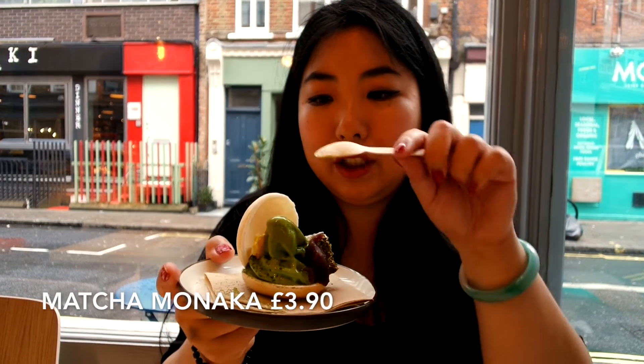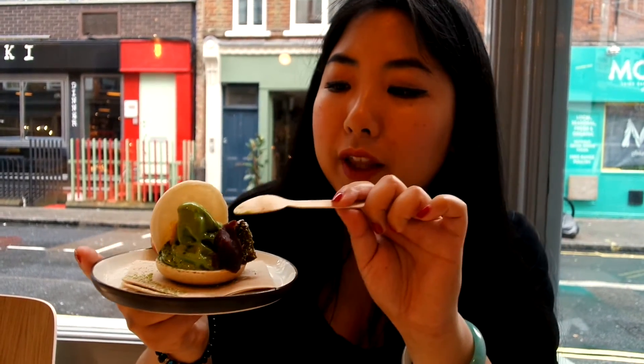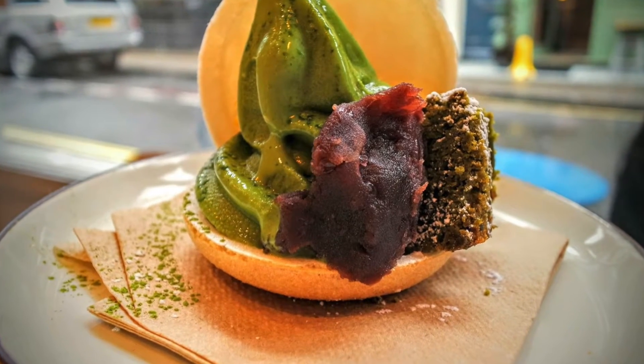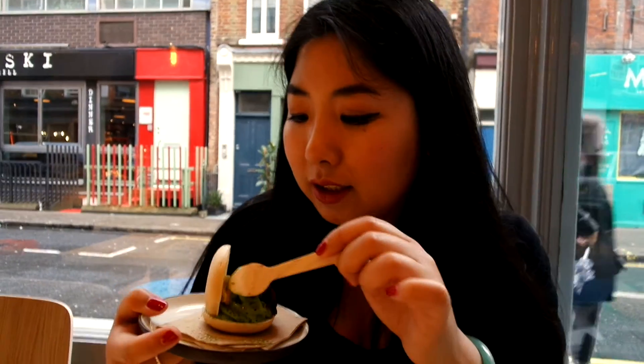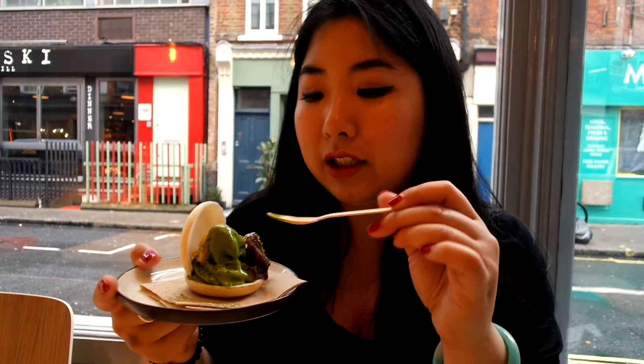Next up I have the matcha monica. What it is, you've got a bit of a waffle in there, like an ice cream cone waffle. You've got the matcha soft serve ice cream inside. You've got some of the red bean paste and also the matcha brownie, which looks really squidgy. And then I can see a sprinkling of — I think it's lemon peel actually. So I'm going to try the brownie, and I'm going to scoop some of the ice cream on there.